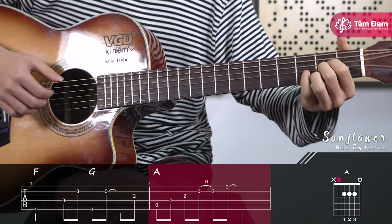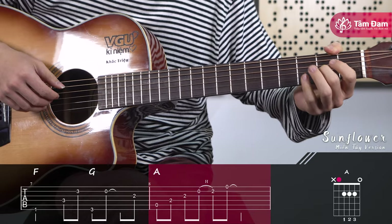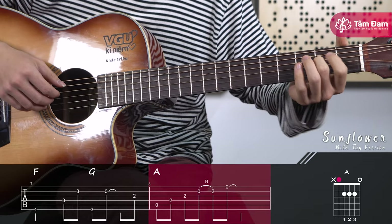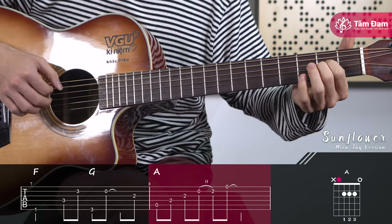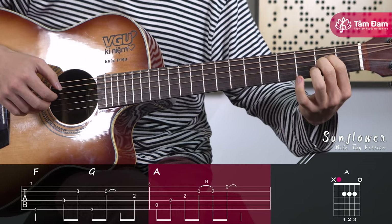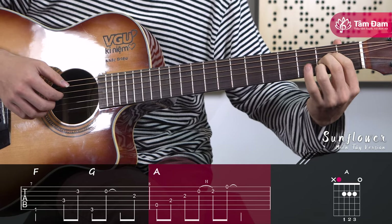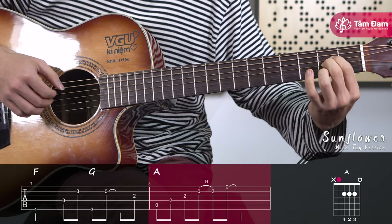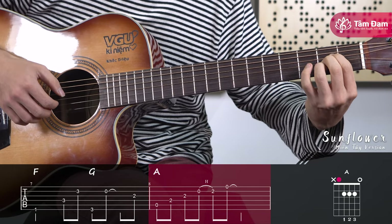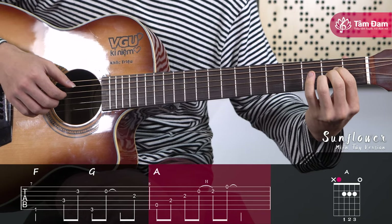For the final measure, we enter the A major chord. First hold the middle finger at fret 2 of string 3, then the index finger at fret 2 of string 4. Pluck strings 5, 4, and open string 2. Then hammer-on with the ring finger from fret 0 to fret 2 of string 2, then pluck open string 1.